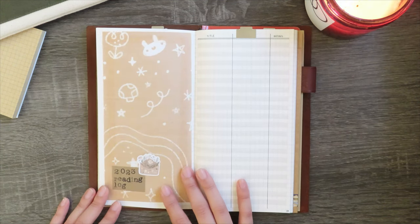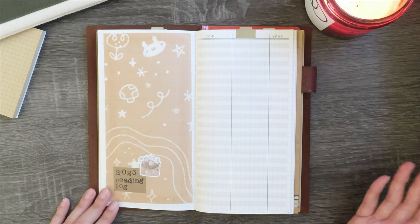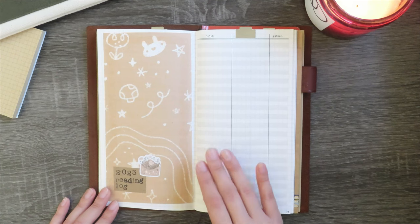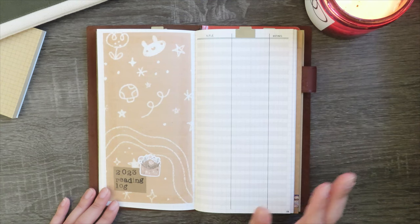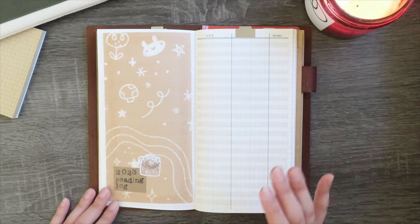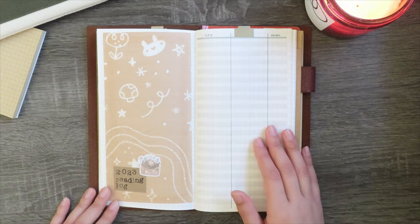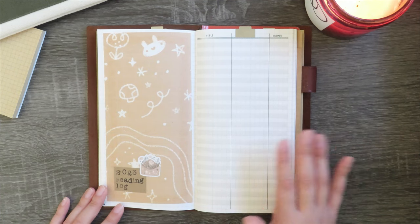Finally, my last spread is my 2023 running reading log. Instead of doing monthly reading spreads, I literally just write down books in one long list regardless of when I read them. I have simplified this even more than last year — last year I had title, author, number of pages, my rating, and start and finish dates. Now I just have title, author, and my rating. It's super simple and a lot less work. I reflected on the fact that I didn't really use any of that other information besides title, author, and rating anyway, so I decided to save some time and brain space.